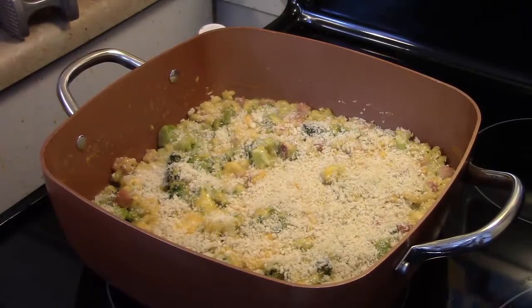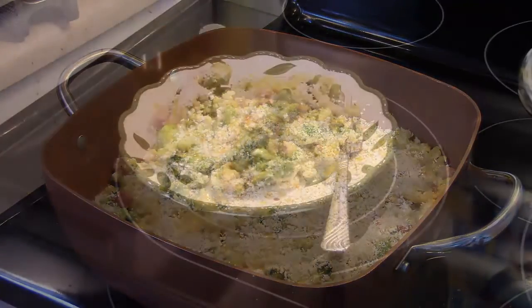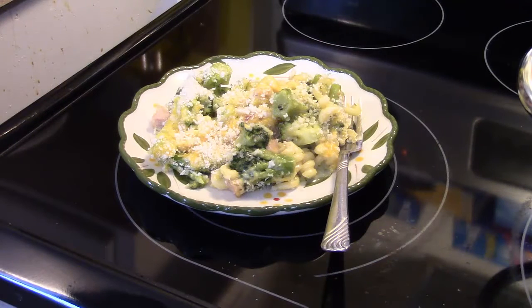This is done — it went for 10 minutes. Let's go ahead and fix up a plate and see what we got. There you have it, Cheddar Broccoli Pasta Bake in the Copper Chef XL casserole pan. Give this a try. Thanks for watching, and until next time, I'll see you.